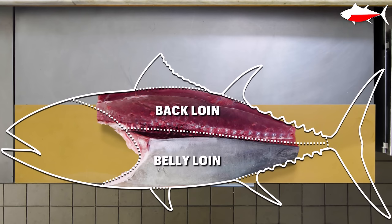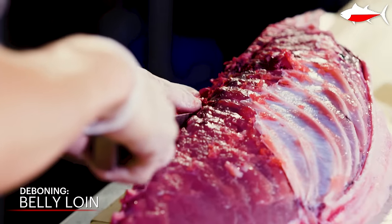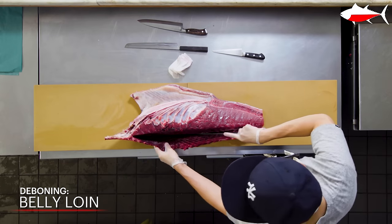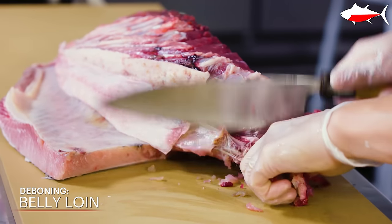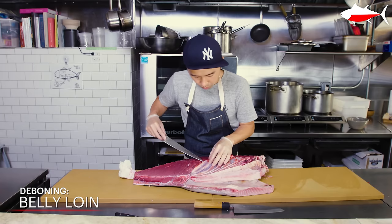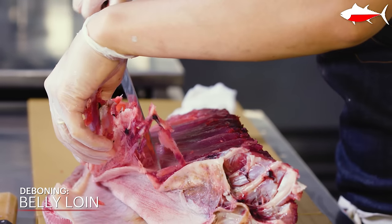Now I'm going to break down one belly loin into saku blocks. I'm removing the ribs from the belly — this is much easier to do once the loin is on the cutting board. I'm putting my knife right next to the bones so that there's less waste with the meat, and just cutting straight down, then separating the skin almost like a sheet as the bone is removed. I'm skimming the ribs and the stomach skin, trying to separate them from the belly loin — leaving as little meat as possible on the ribs so nothing is wasted.